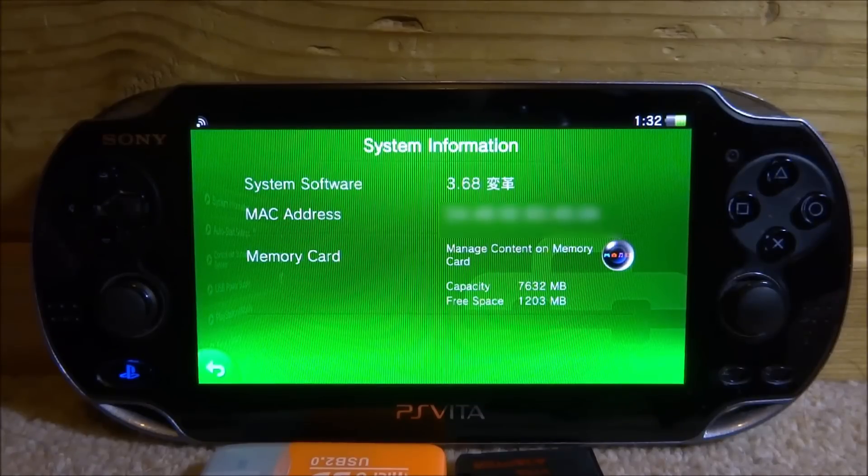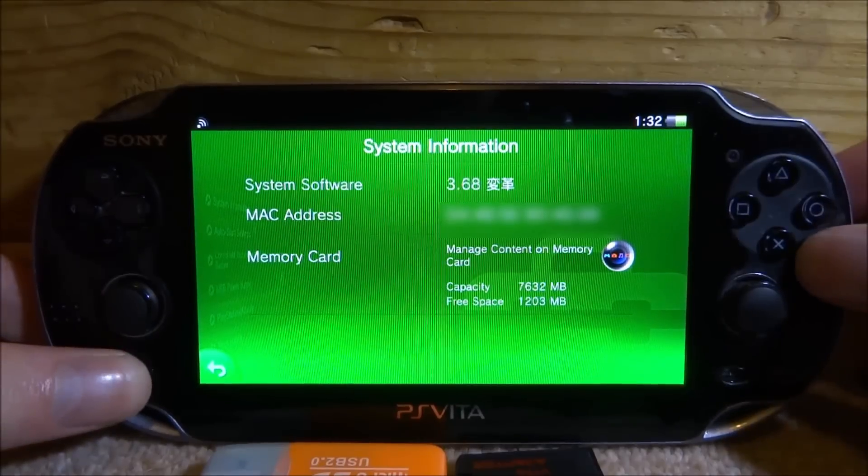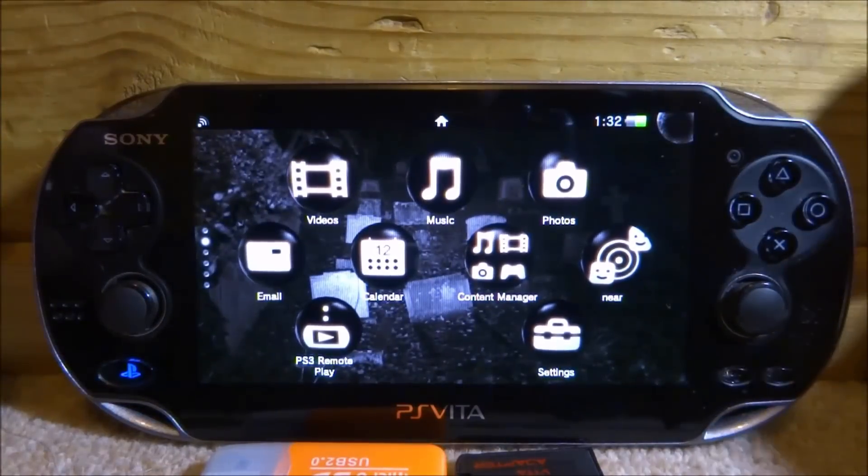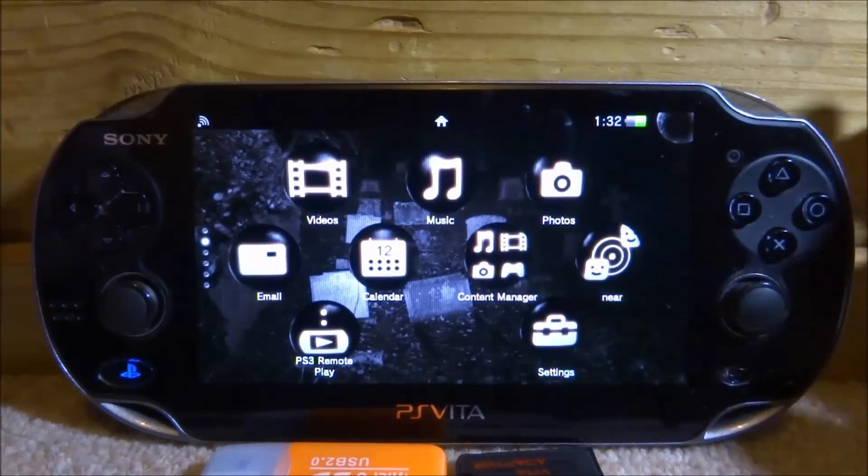The custom firmware is launched using HENcore 2. If you'd like a video for that, there is a video on how to hack your PS Vita on my channel, and it works on every firmware version including the latest version. You basically just need a PS Vita with custom firmware, and this will work on both PS Vitas — this is the old one, but it will also work on the slim one as well.